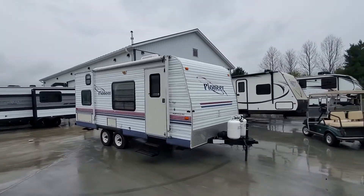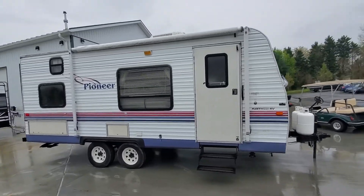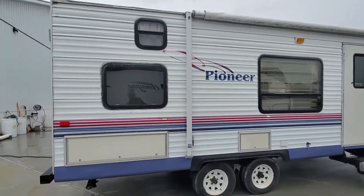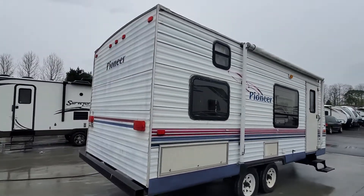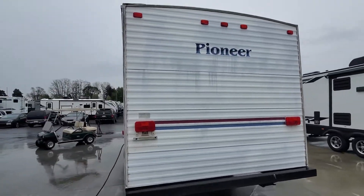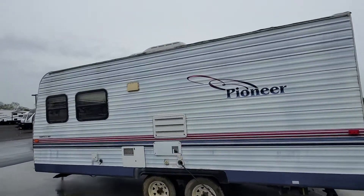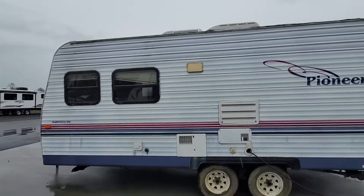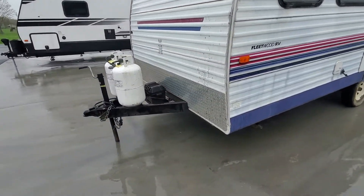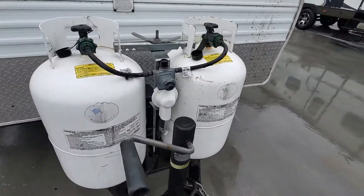Hey folks, this is Alex the eBay Guy here at Beckley's RVs in Thurmont, Maryland. Here we have a nice small 18-foot box, probably 23 feet overall, Pioneer from Fleetwood — a nice little small couples coach. Got a couch, dinette, full-size bed, everything you need. 30-amp service, 2010 date code tires on it, 230-pound propane tanks up front, pressure regulator.